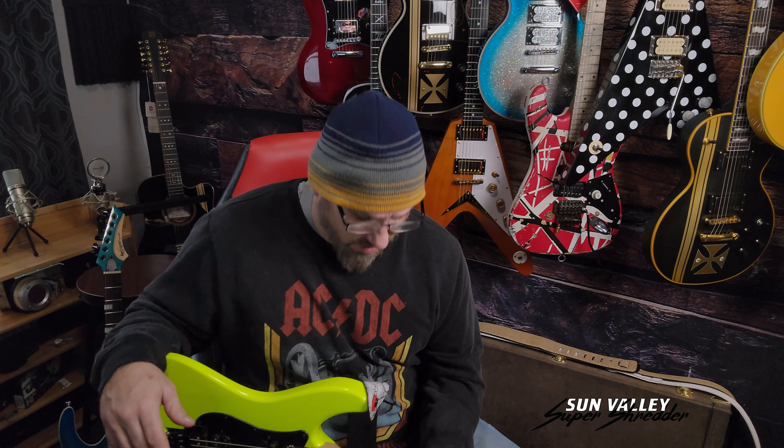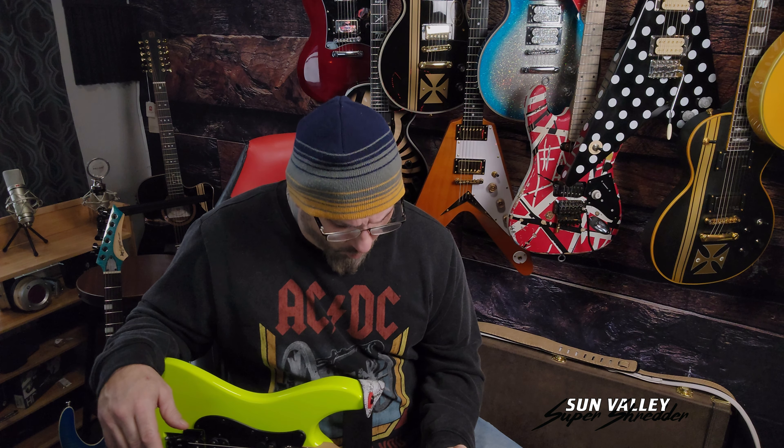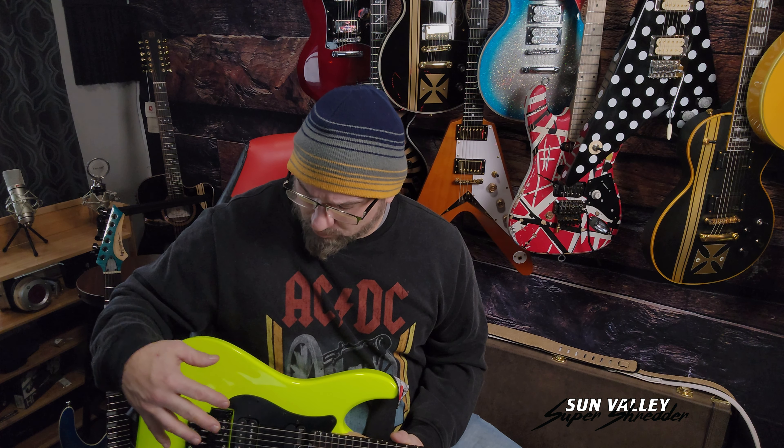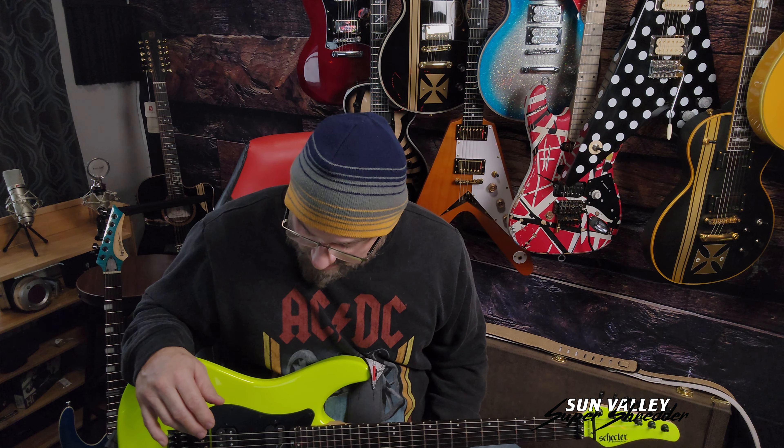I can't speak enough about this guitar. It came set up with really low action, ready to play — about 1.25 for me. I set it up dialed in standard tuning, but right now it's in drop D. I've had it down to C — there are no issues at all.